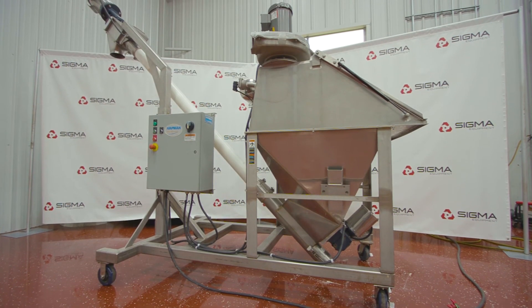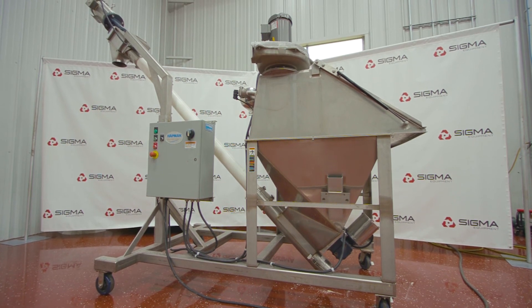To learn more about this auger conveyor along with other equipment, please visit us at sigmaequipment.com.